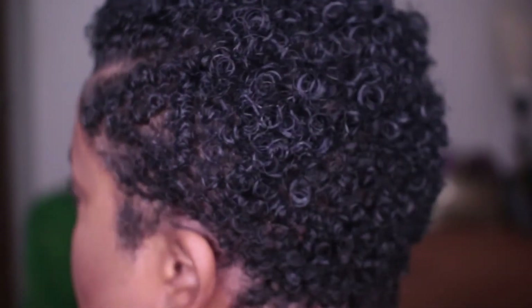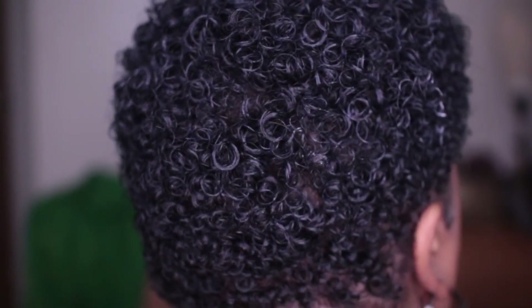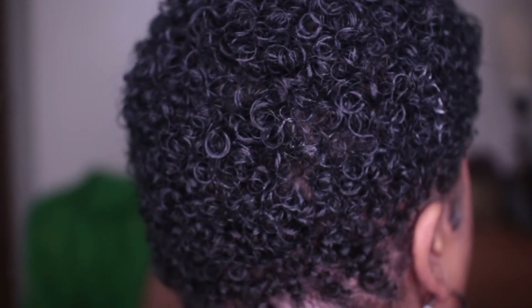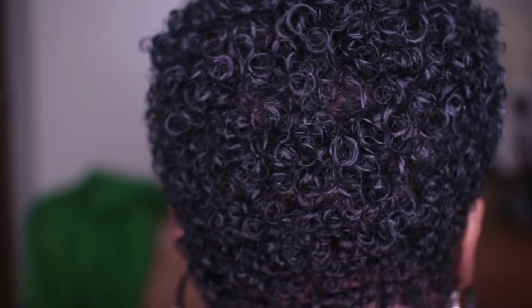I really hope you guys liked this tutorial. Just look at these curls — I am in love! I really love the fact that I cut my hair because my curls just always come to life. Stay tuned for a video on why I big chop my hair — I filmed it right after this. Thanks for watching, and I'll see you in my next video. Bye!